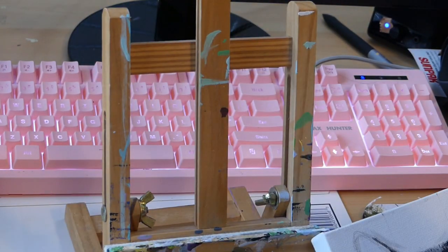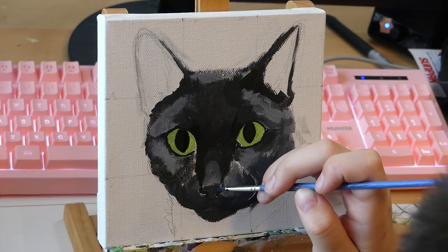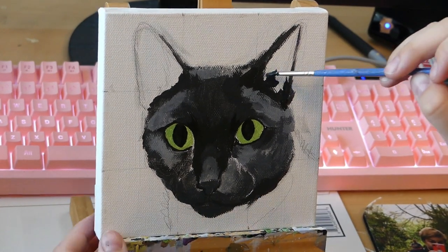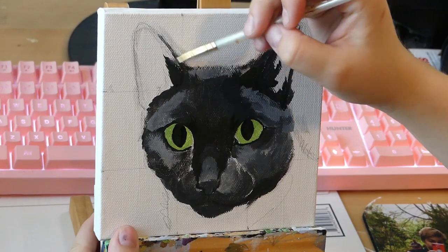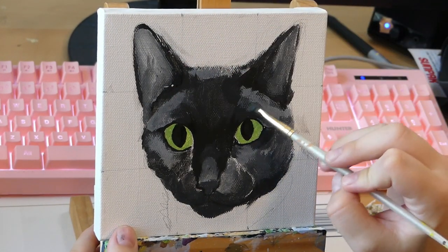I had to move the canvas to paint the eyes because at the angle I was recording it was really hard to get into the small details. I'm going to try and improve on that in the future, but for now that was fine.